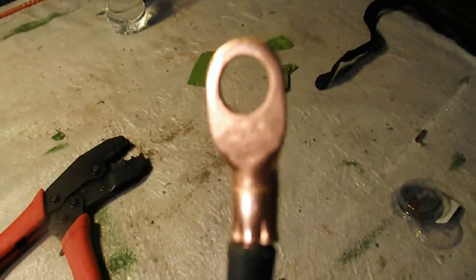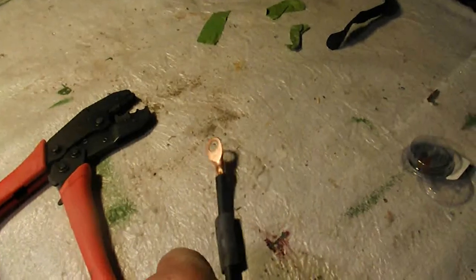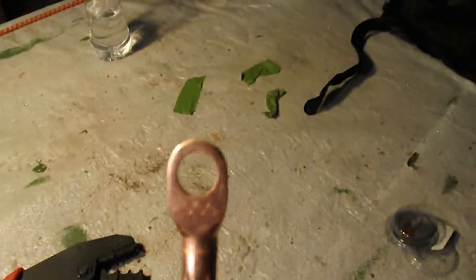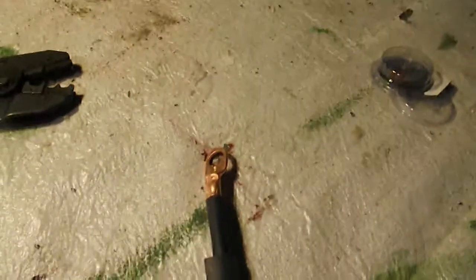What I've done here is I crimped the ends with this crimper. Before I did all that, I made sure I had bare wire — I cut about a half inch of the insulation off to expose the wire.